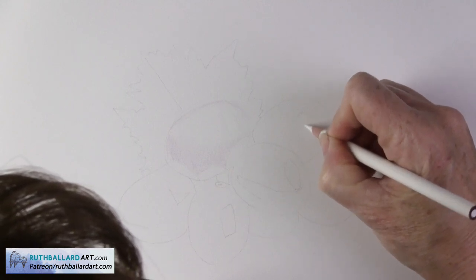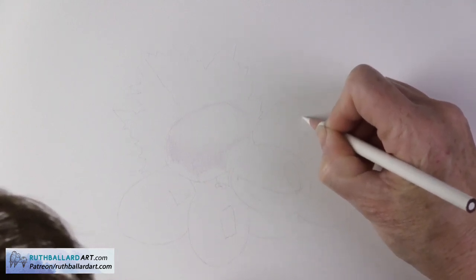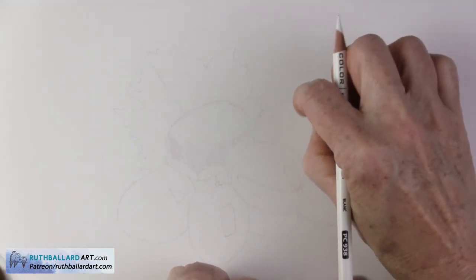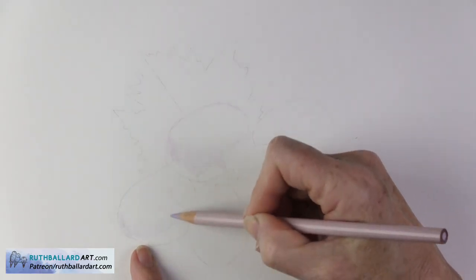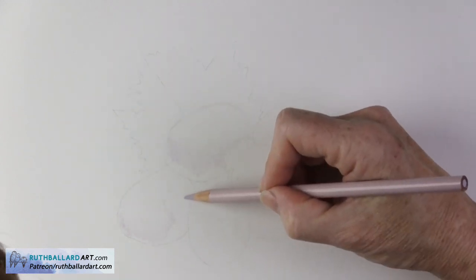I first put some white colored pencil pigment down in the areas that are highlighted. This is so that whenever color goes on top, it'll act like a mask and won't be able to go too dark. It's important to preserve the whiter parts of your drawing as it's hard to erase color completely.